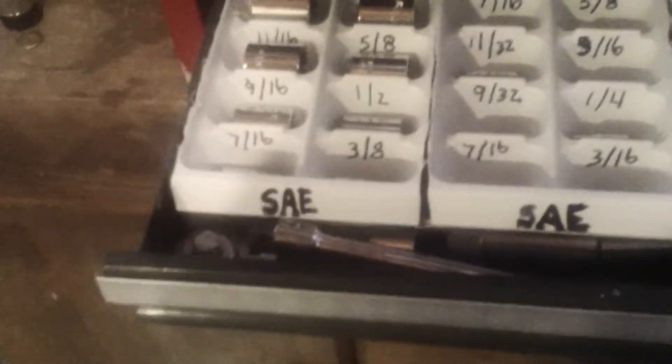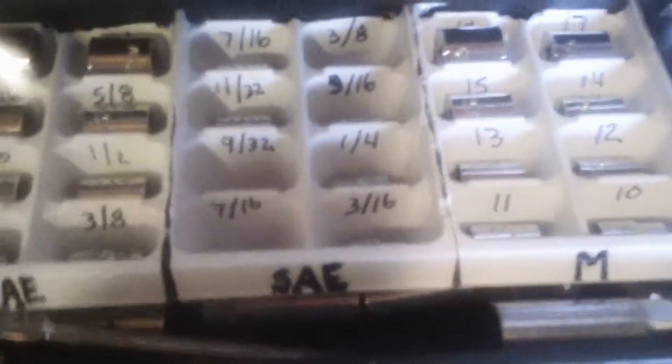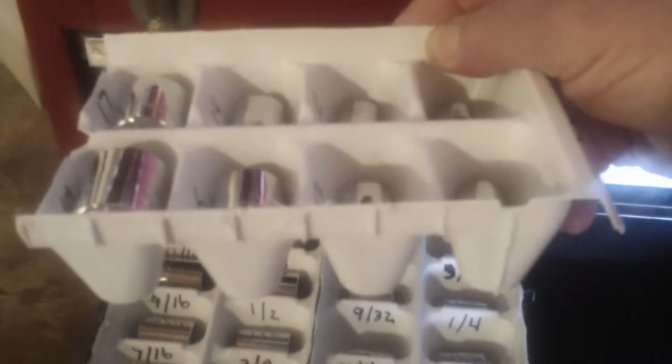Now, I'm not an auto mechanic or anything else, so what I have is basically lightweight stuff — quarter inch and three-eighths drive sockets, both metric and SAE. And what I have done to keep them organized is I've taken plastic ice trays and